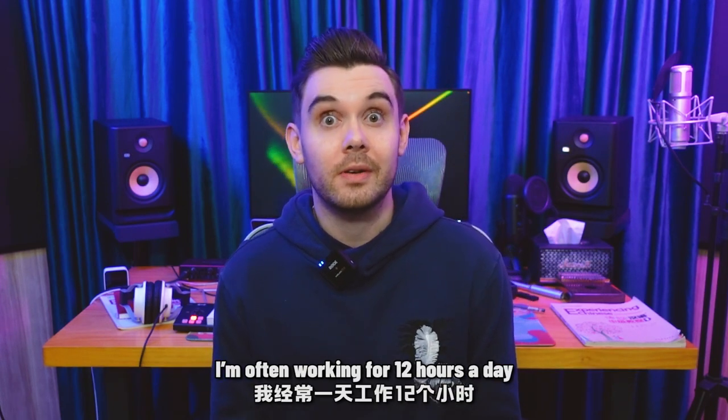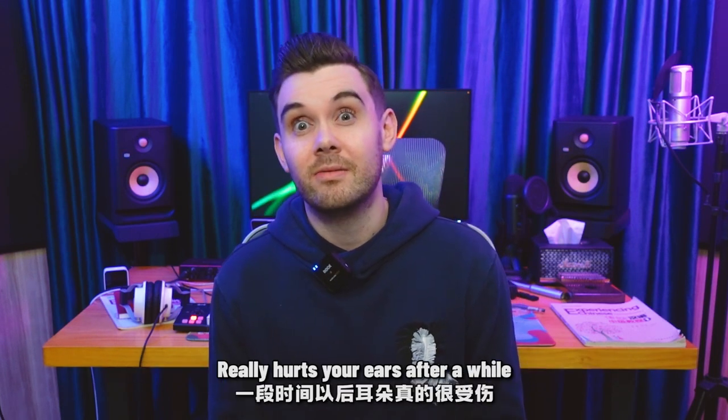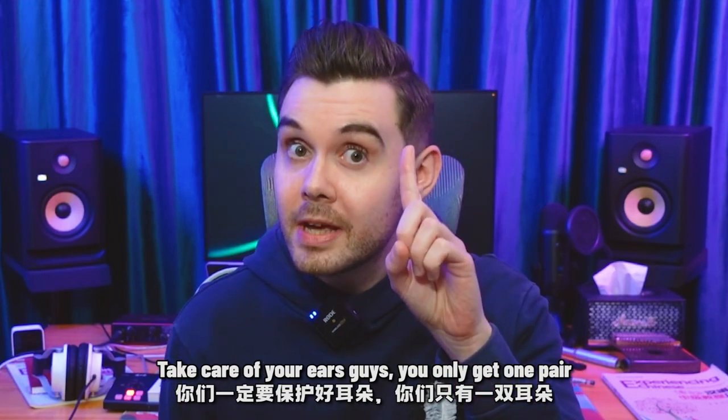I'm often working for 12 hours a day, and wearing headphones for that long, day in and day out, really hurts your ears after a while, and it can actually damage your hearing if you're not careful. Take care of your ears, guys — you only get one pair.